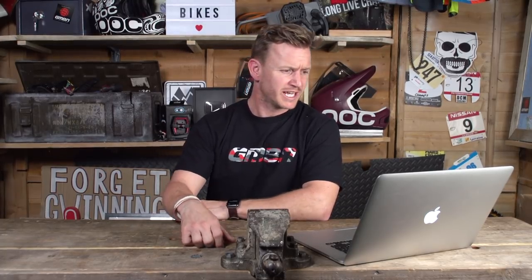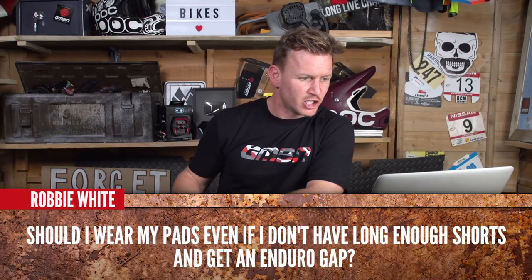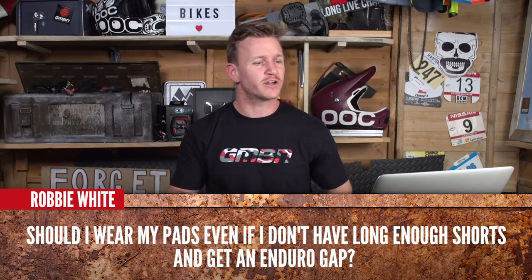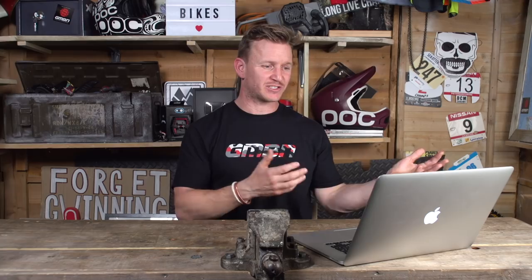Pretty unique video with some experimental camera angles — I do love experimenting with camera angles. Moving on to the next question from Robbie White, and it's a knee pad one. He asks: should I wear my knee pads even if I don't have long enough shorts and get the enduro gap? Well, ultimately yes — safety over style for sure. I always go out wearing my knee pads. I'm not too worried about what I look like, really. You could ask for a longer pair of shorts as a present or save up, but I wouldn't not wear knee pads when going out riding.